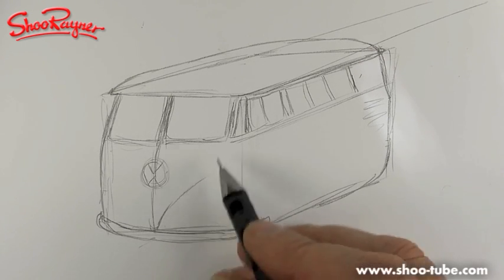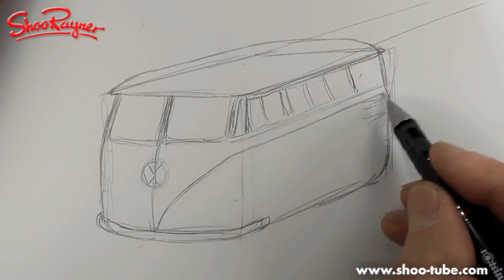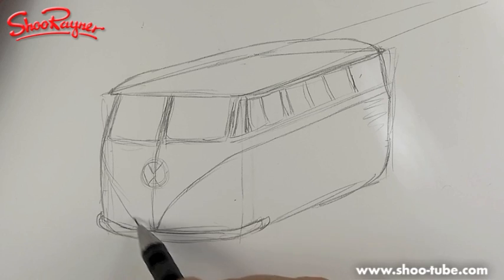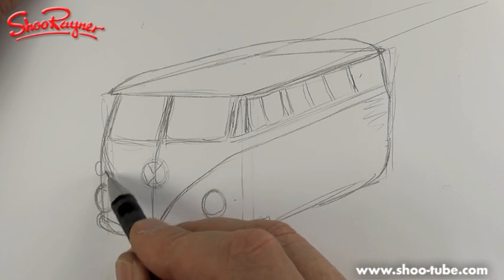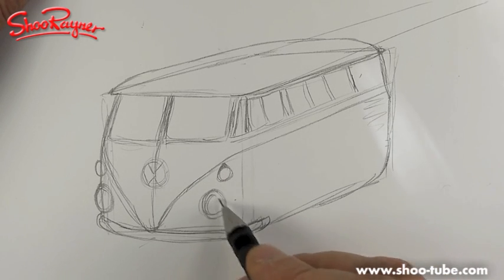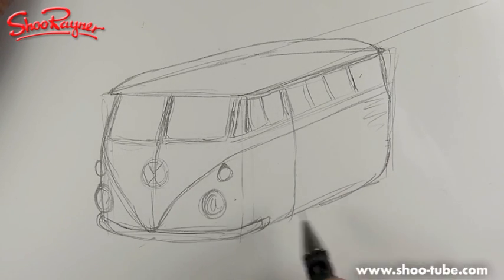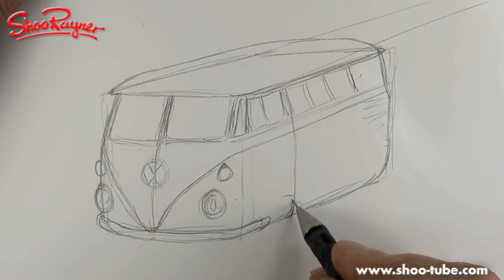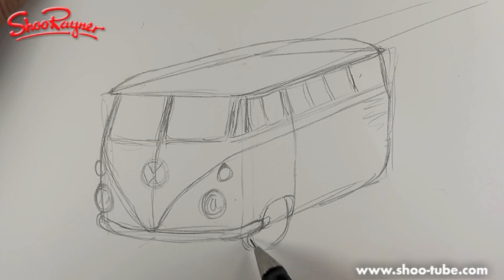Then you can put your VW logo there, and you're going to have the teardrop shape - I bet it has a name, VW people probably have a name for it - and that will kind of go there and come around like that. It's really difficult to get that feeling right. Then these large headlights, kind of about like that. The door comes down like that, and that is the point at which the front wheel fits in.